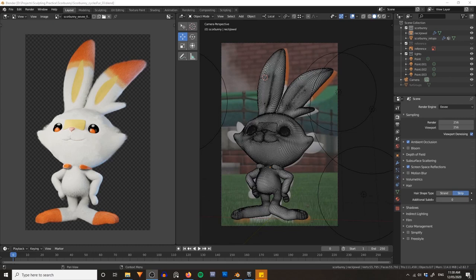Hello again Blenderheads, this is Jamie Dunbar from Dragon Boot Studios and welcome to the final lesson in the Sculpting Scorbunny series. In the last lesson we created fur for our little Scorbunny character and rendered it out in Eevee. In this lesson I'm going to be showing you how to set up essentially this same fur system but using Cycles.